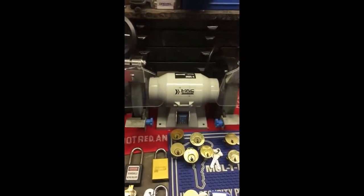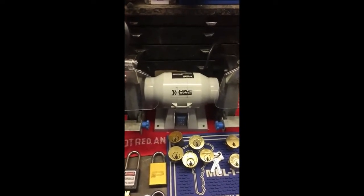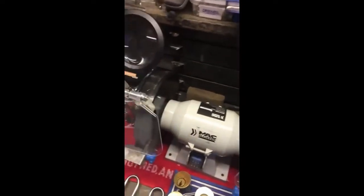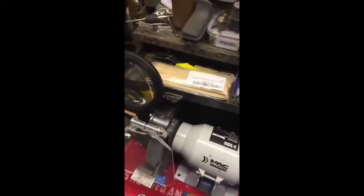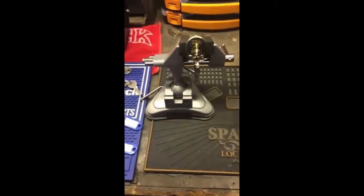Behind it there's my bench grinder — I do have a polishing wheel for it but I need a spacer and I haven't made one yet. In that black drawer cabinet, that's where I keep different tools for opening one-handed, more lollipop sticks, more old tools, a beta block, and so on.